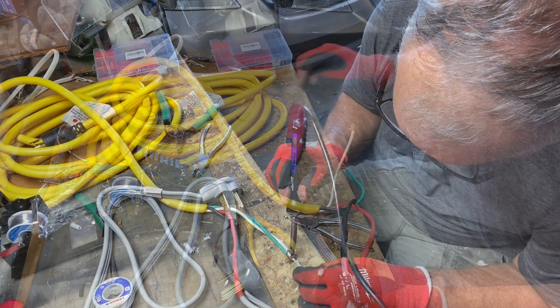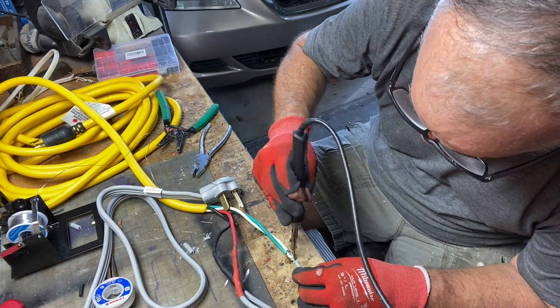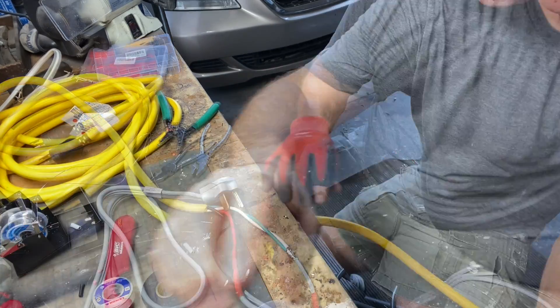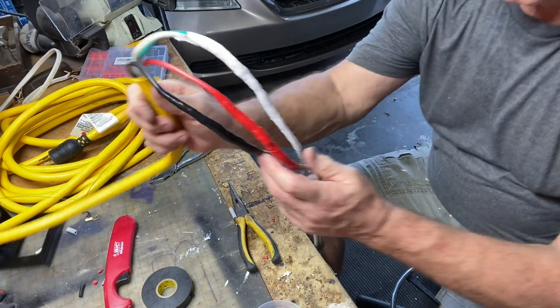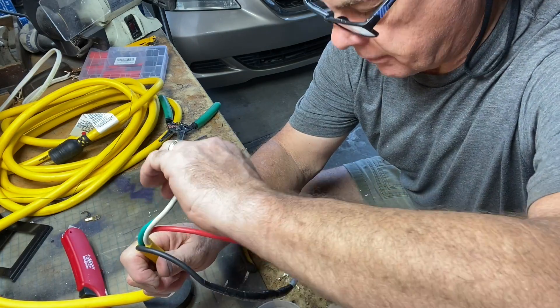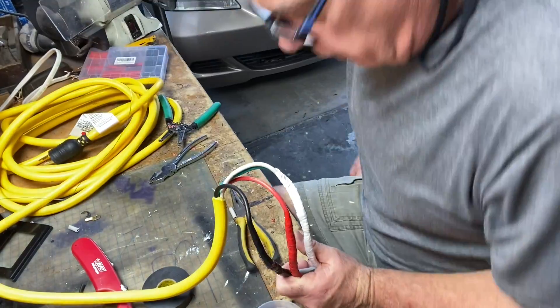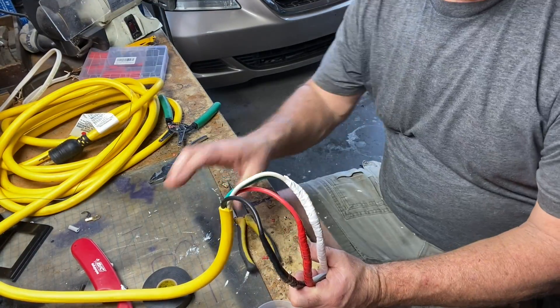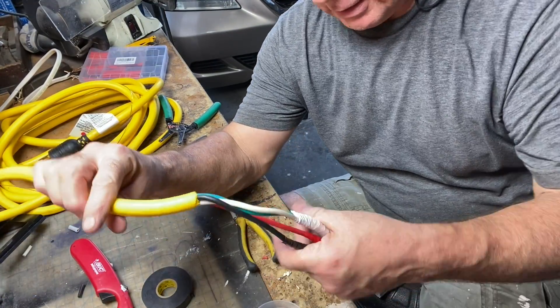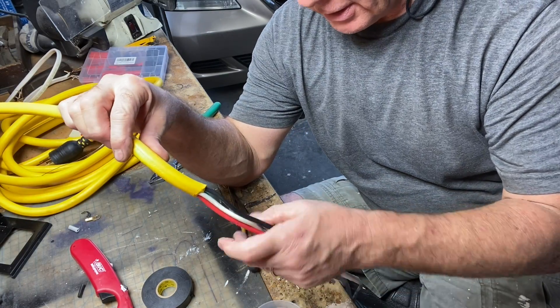That'll offer some protection, but I'm going to go over it with tape to secure it a little more. I got it all taped up — black hot, red hot, white neutral ground. I know it's a hack job, but you're going to have to get over yourself for a hurricane.